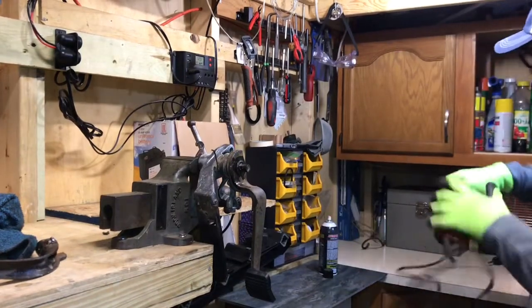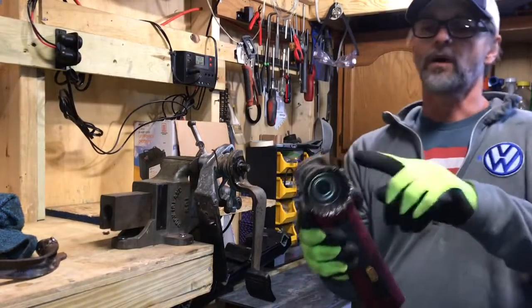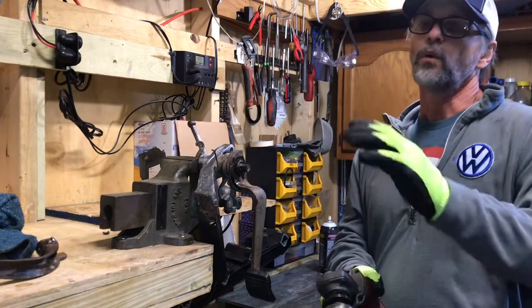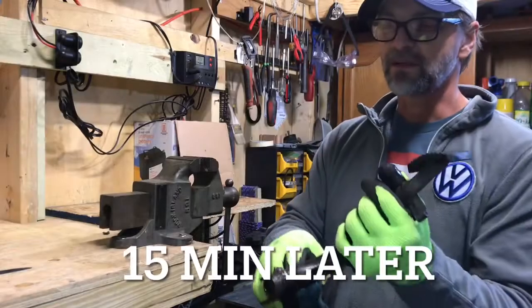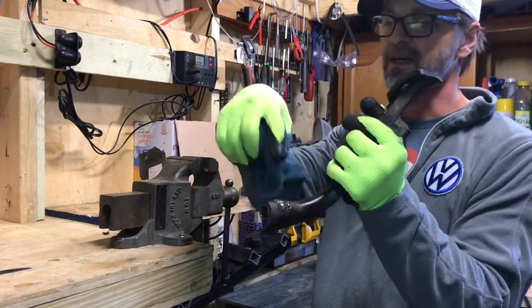I'm going to take it to my wire wheel and clean it, then move on to the others — that way I'll work in stages. I'm going to take the grinder and grind all of that weld and assess what's behind it.